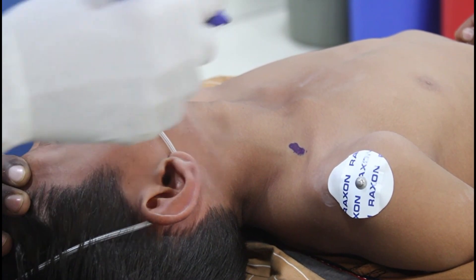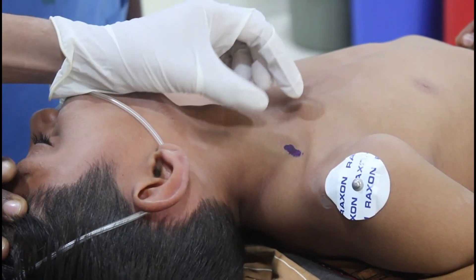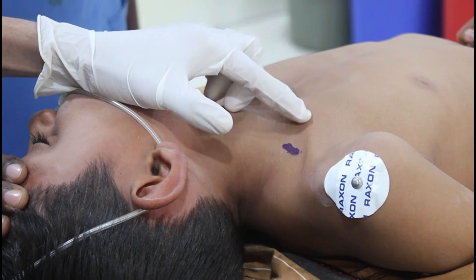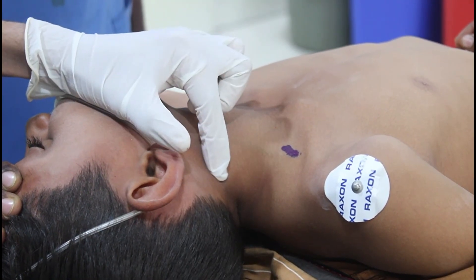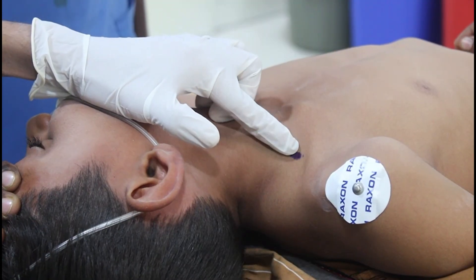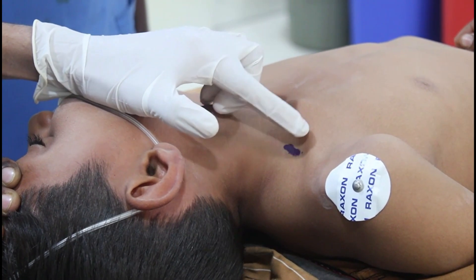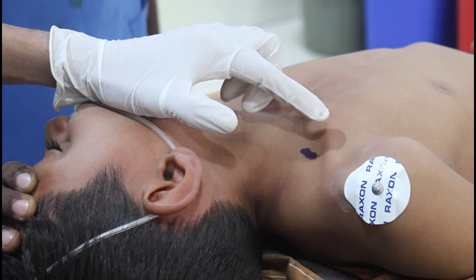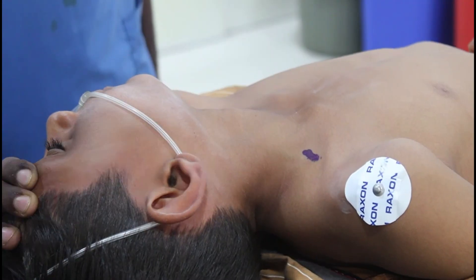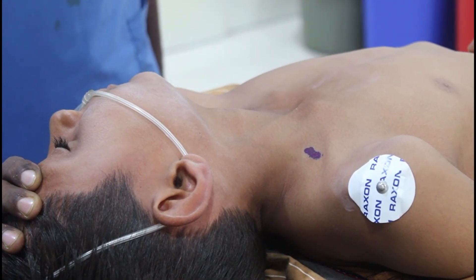If I want to get the pulsation of the subclavian artery, the second landmark will be to draw a line from the lateral border of the clavicular head of the sternocleidomastoid muscle, and just 2 to 2.5 cm lateral to that border and 1 cm above the clavicle — that will be the entry point for the supraclavicular block. Now I will give a PNS-guided supraclavicular brachial plexus block.